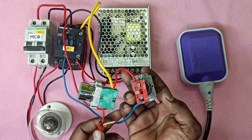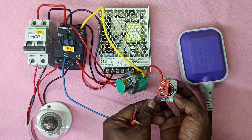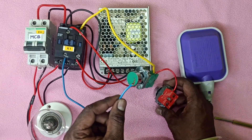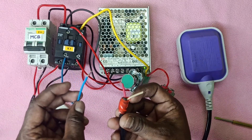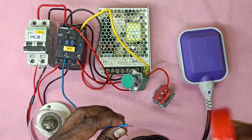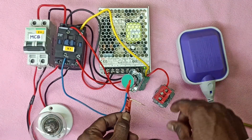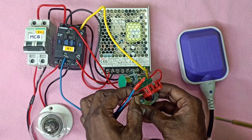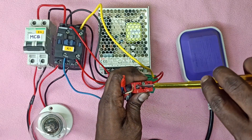NC push button — I am going to remove the wire. Remove the wire. I am going to put the wire to the NC and put it in the NC. We are going to tighten it.